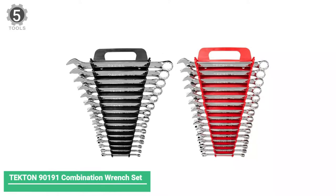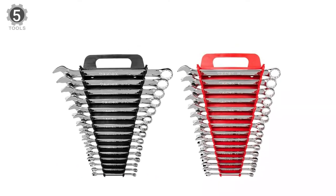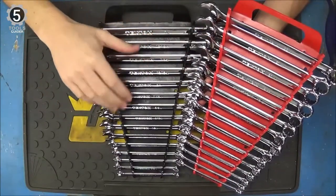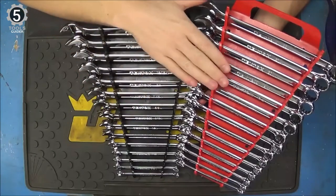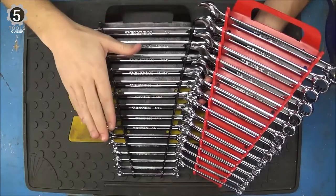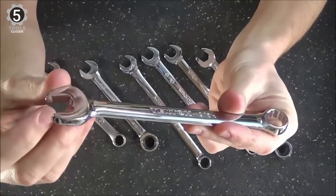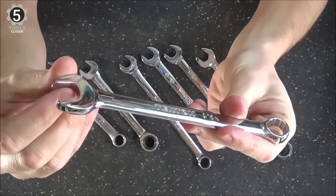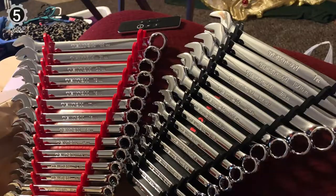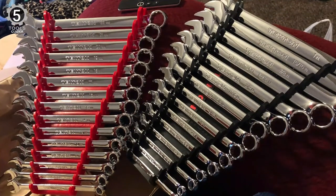Number 5: Tecton 90191 Combination Wrench Set. The Tecton 90191 Combination Wrench Set includes 15 metric and SAE combination wrenches, each with a slightly angled open end that makes it easier to work in tight spots and a box end offset by 15 degrees, so no more struggling to get your fingers out of the way. The 12-point box head gives you twice as many access points as a standard 6-point fastener. All the wrenches are made of premium chrome vanadium steel with a mirror chrome finish. These strong wrenches are durable enough to withstand demanding tasks without bending, cracking, or slipping.